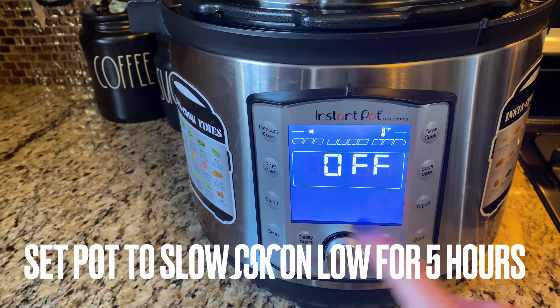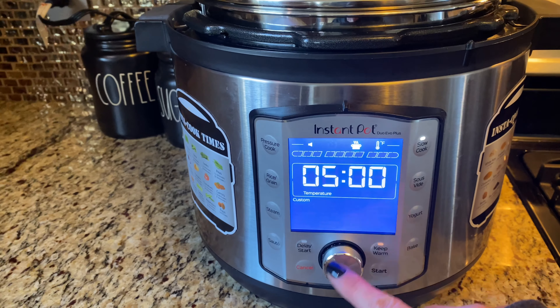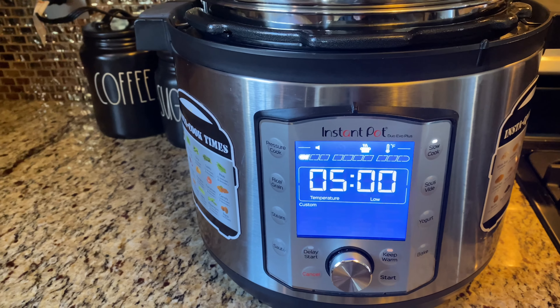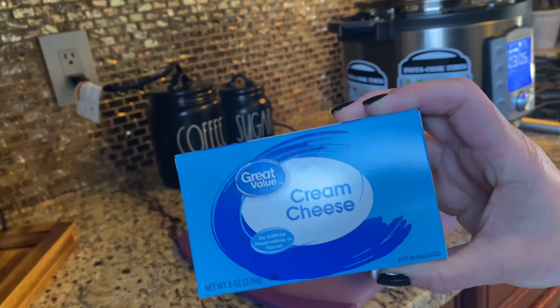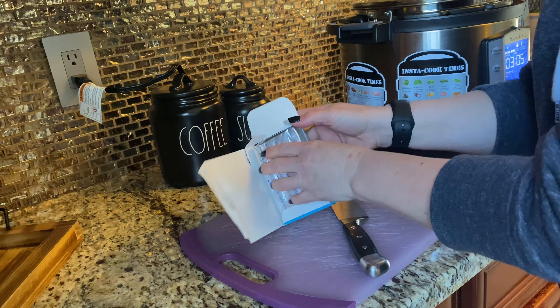Change your Instant Pot's function to slow cook and cook it on low for 5 hours. After about 2 hours, cube up your cream cheese, add it in, and give it a good stir.